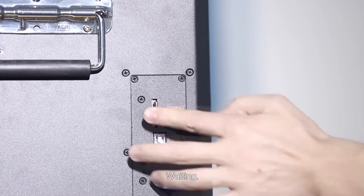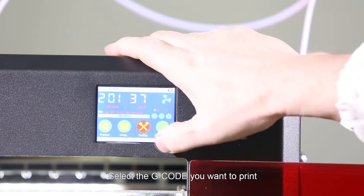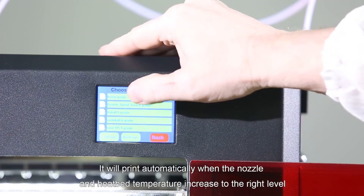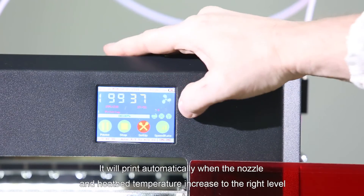Insert the SD card and wait. Select the G-code you want to print. It will print automatically when the nozzle and heat bed temperature increase to the right level.